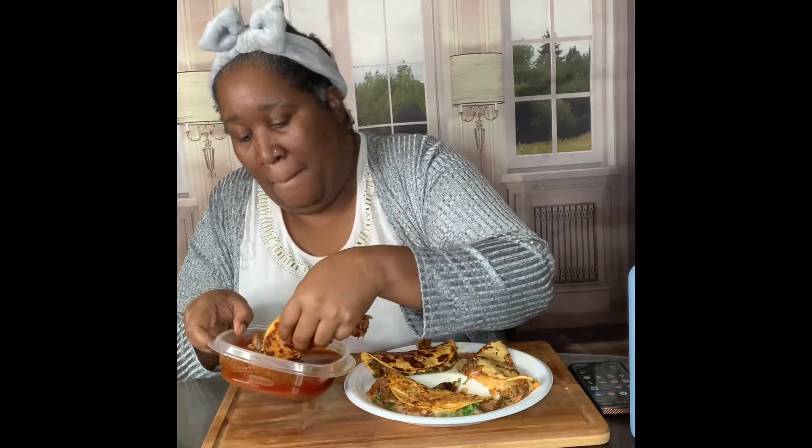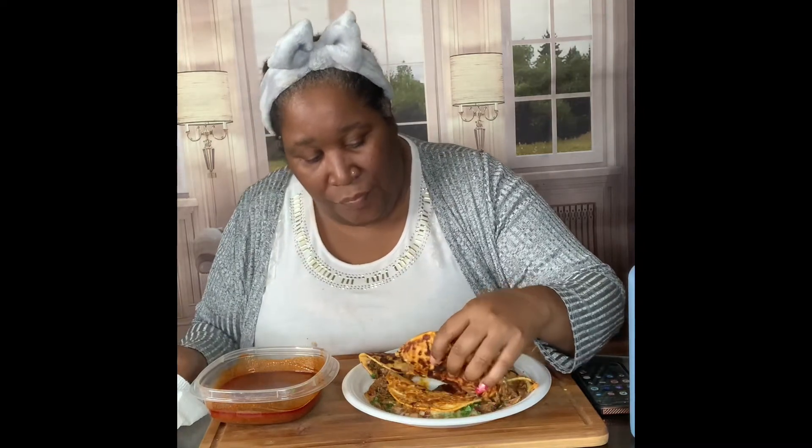I showed y'all how I did it — you're supposed to dip it. It's good though, y'all. I know I'm not used to soft tacos, but this ain't half bad. It's hot too though — you see that steam? I just literally got finished cooking this.